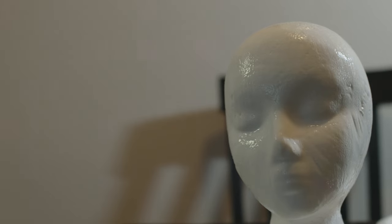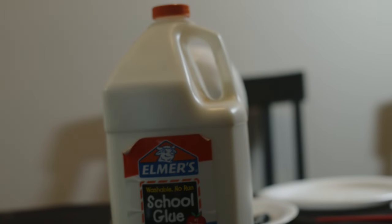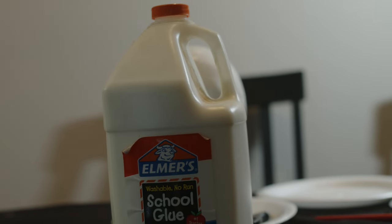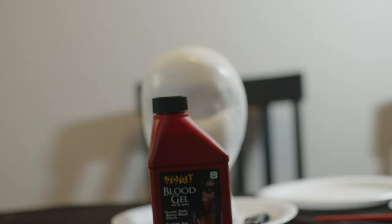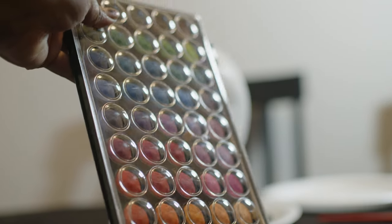First things first, you're going to need a foam head. You're going to need a bottle or a lot of PVC glue, such as Elmer's school glue. You're going to need some fake blood, you're going to need watercolors, crazy glue, and eyelashes.